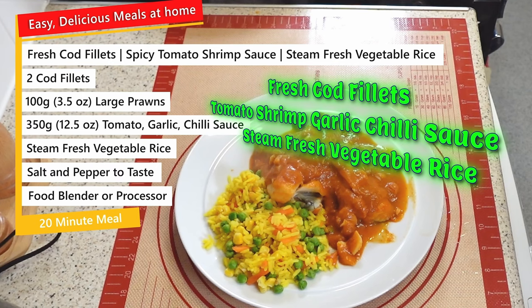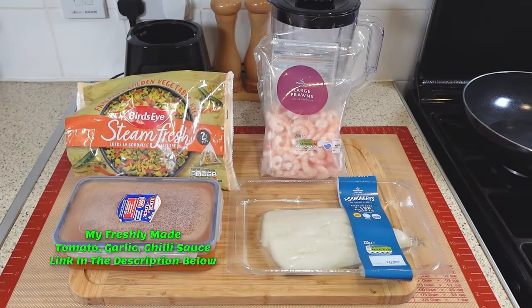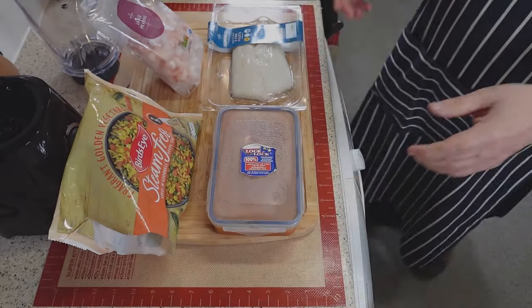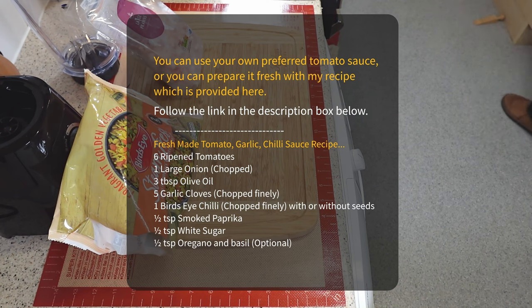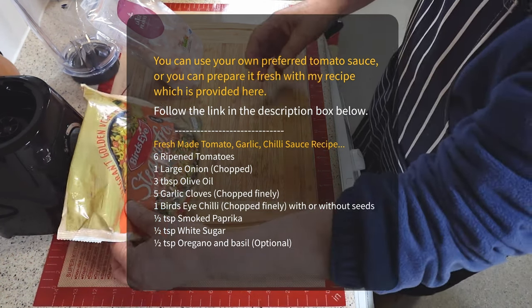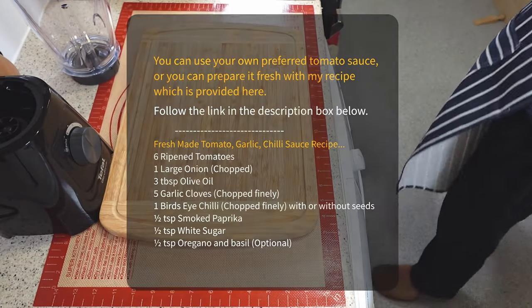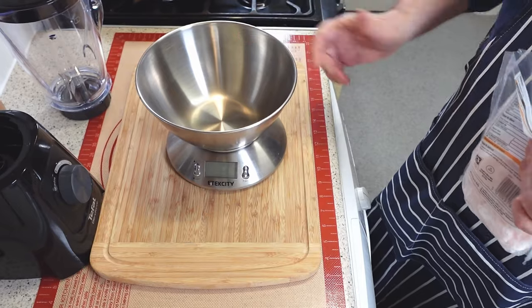Hi folks, and thank you for joining me for another episode of my easy, delicious meals at home. You can adjust the ingredients for two or three servings, and you only need what you see on the screen for this recipe. My very own homemade tomato sauce can elevate any dish, especially if you use fresh ingredients and a simple method. I have shared my recipe in the link below, but you can also use a store-bought sauce of your choice. Either way, you will enjoy this delicious and easy meal.